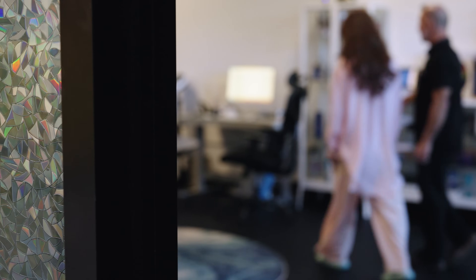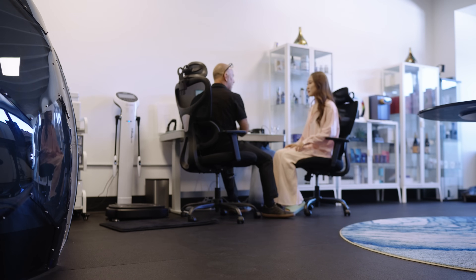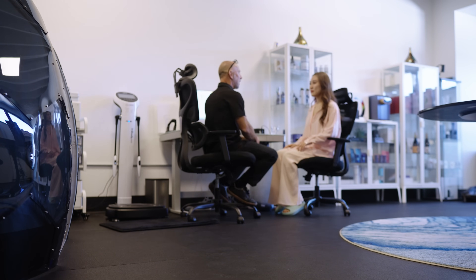Malin sits down with Dr. Greg Lane to check her baseline before treatment. What we're going to do here before we start any of the therapies is get a baseline of where you are. So what we're going to do with this test, it's called an oligo scan.